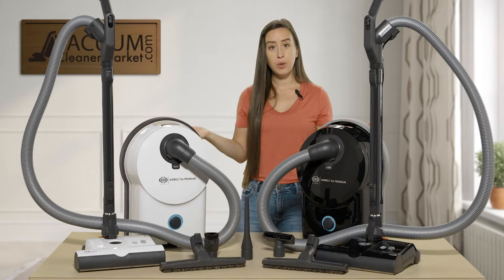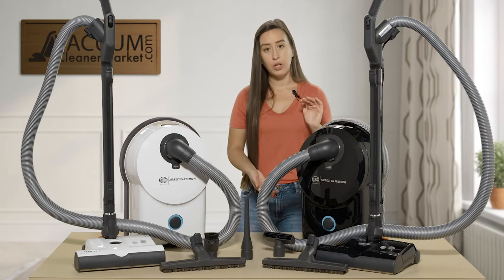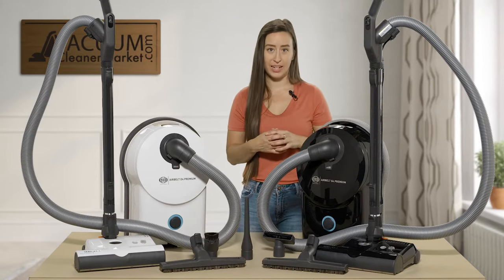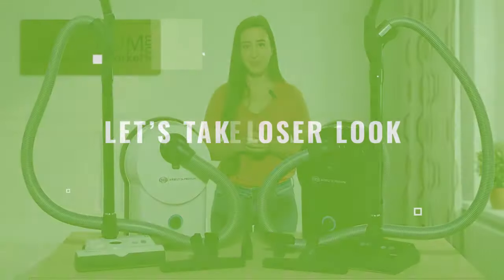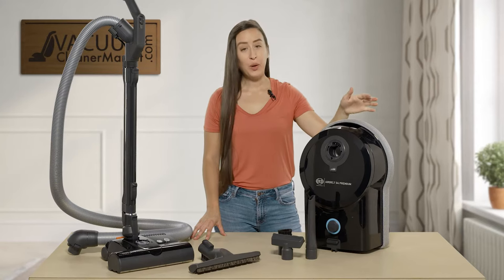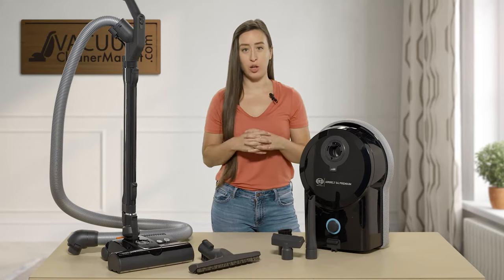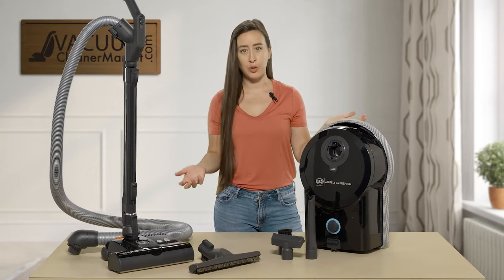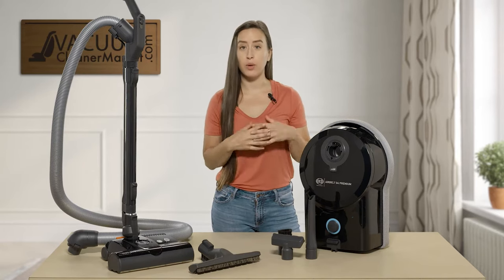Now I'm going to show you the inside of the canister — how to change your bag, how to change your filters, where the tools are stored on the back side, and where the cord is. I've detached the hose from this canister body just for demonstration purposes, though you can also detach it for storage. This is the black model, and I'll go more in depth on the bags and filters.